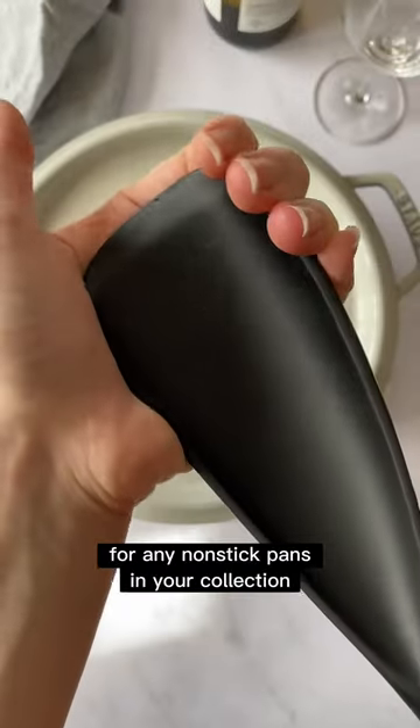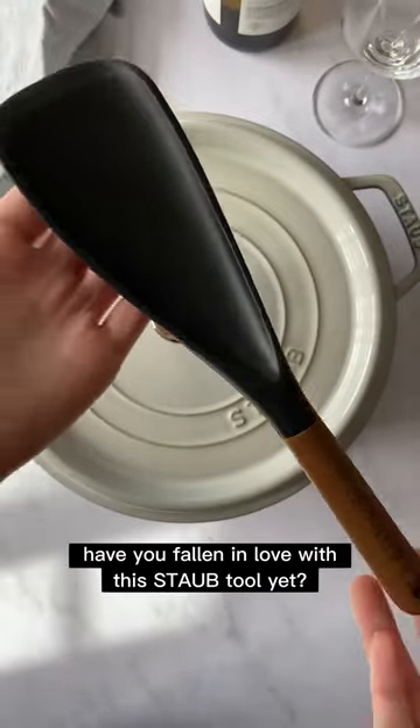However, you'll also find that you love it for any non-stick pans in your collection. Have you fallen in love with this Stove tool yet?